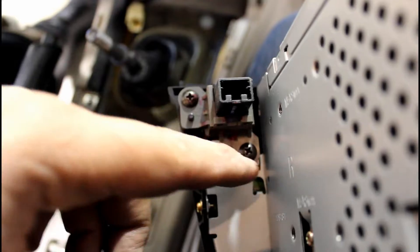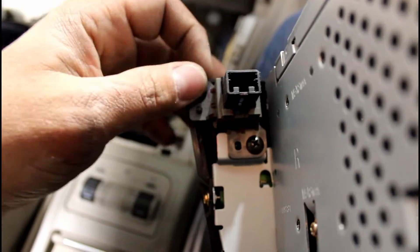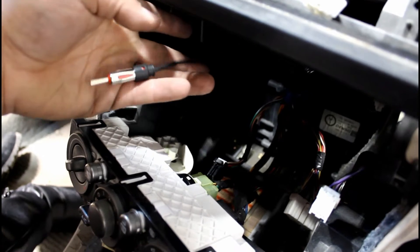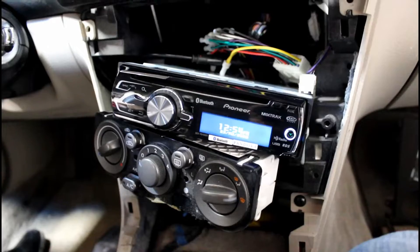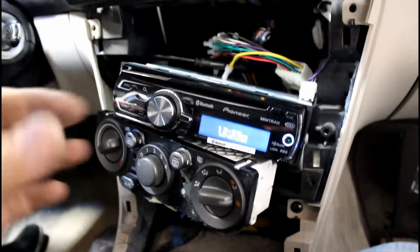Remove these two screws for the emergency flasher button and transfer it into the new housing. Take the antenna adapter and plug it into the factory antenna plug. Take your harness and plug it into the factory harness. Before you go through all the work of putting everything back together, you're going to want to test it and make sure everything works correctly.